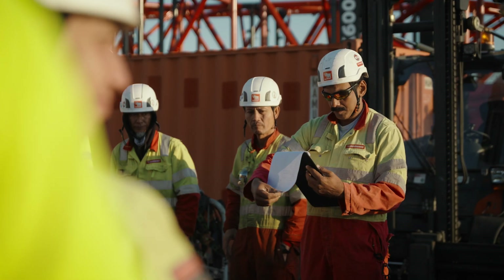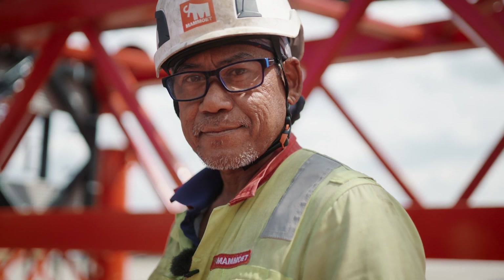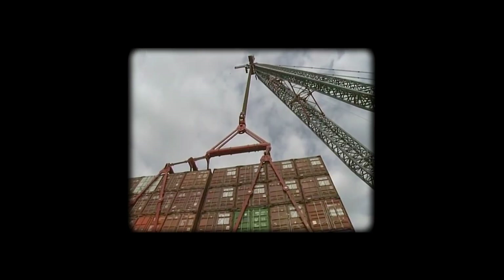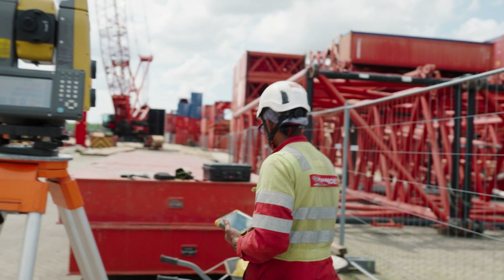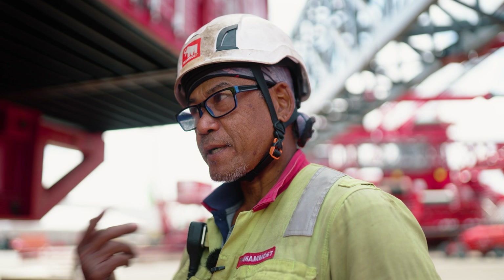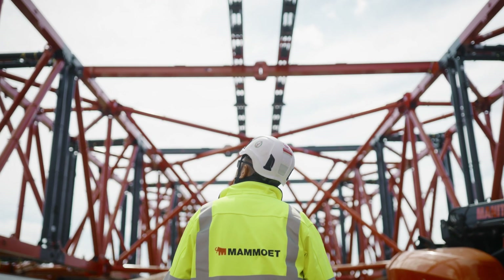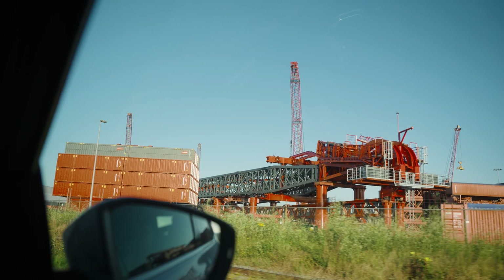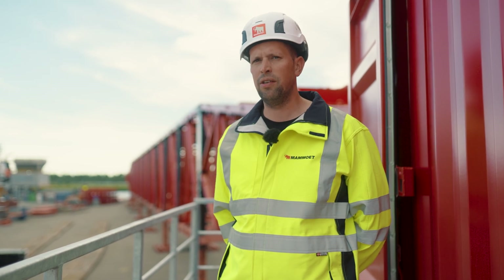Our team on site consists of people from all over the world. Our SK supervisor from Thailand, Ramon, was already involved in SK1. We started the SK in 2008 when we began building in Breda — 15 years ago, I met him for the first time. He knows the crane from the smallest bolt on the skid track to the topping unit. It's really great to have such a dedicated team for the SK 6000. I really want to make this a success.